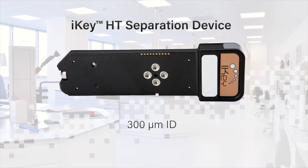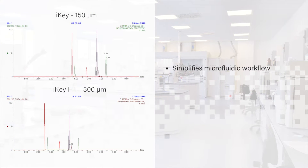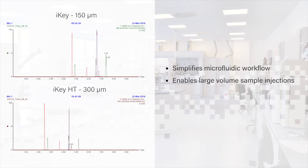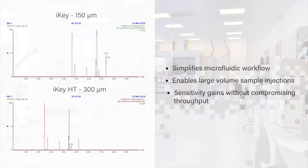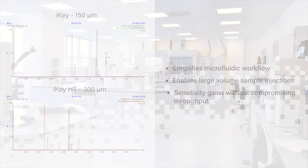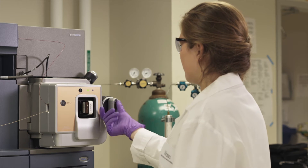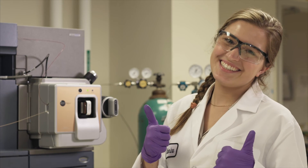The iKey HT is a microfluidic device with a 300 micrometer ID. This allows for faster flow rates and faster run times. For routine bioanalysis, you can't get a better product. The best part is, you don't need any fancy hardware. Just plug the iKey HT into your IonKey MS Source and start getting Microflow sensitivity faster.